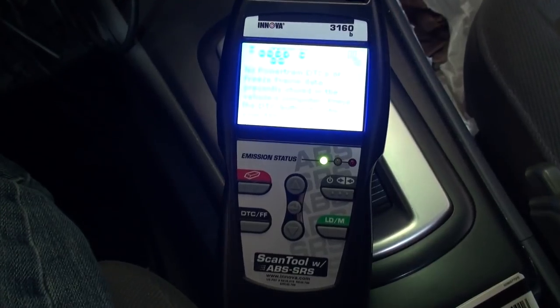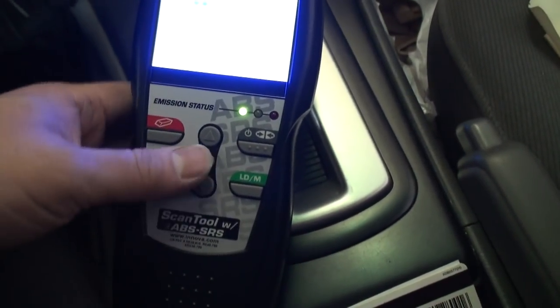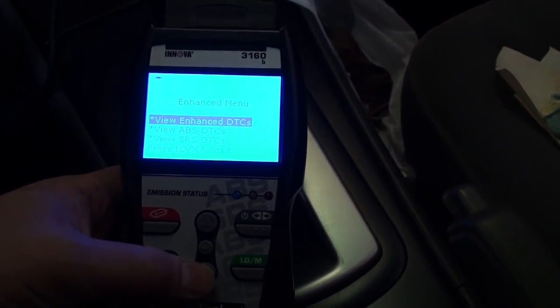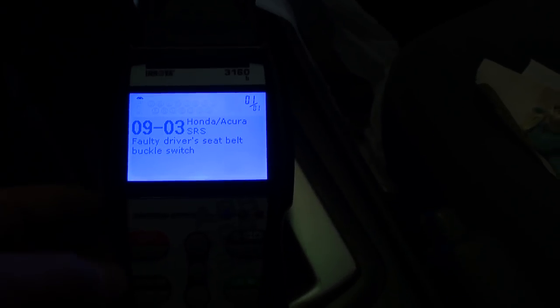To confirm the failure of the driver's seat buckle assembly, I plugged in through the OBD2 connector in the bottom right footwell of the driver side, and in my scan tool I can look at enhanced DTCs specific to the SRS system. The menu says 'view enhanced DTCs - diagnostic trouble codes - ABS or SRS.' Going into the SRS menu and looking up permanent DTCs, the system tells my tool that it's a faulty driver seat belt buckle switch, confirming what the dealership told my buddy.